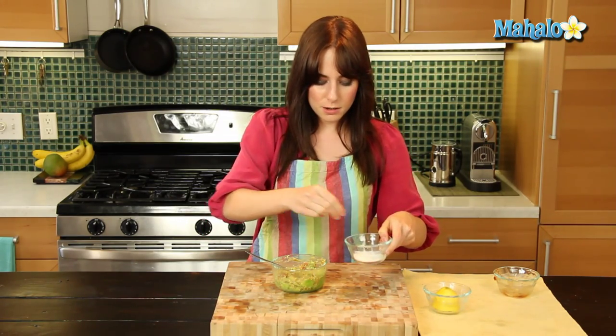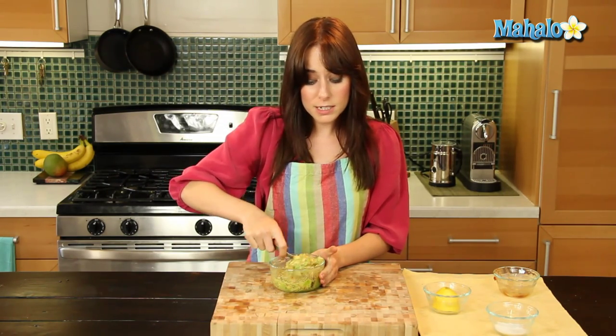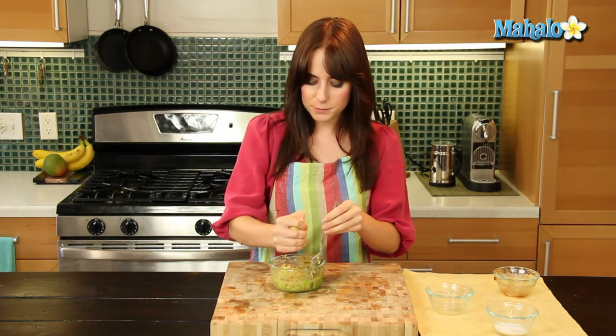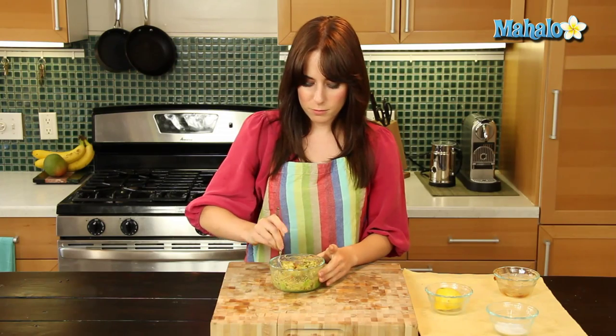Now I'm going to do a nice pinch of salt. I love coarse salt in guacamole — this is kosher, but sea salt is also fantastic. It just gives you those nice crunches. And then I'm going to squeeze some lemon on top, which adds that delicious citrusy flavor and also helps to keep it from getting brown.